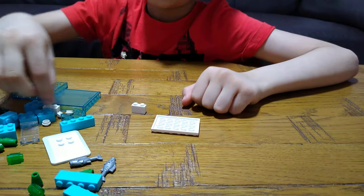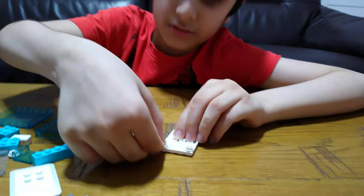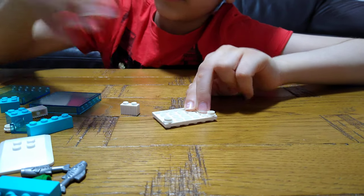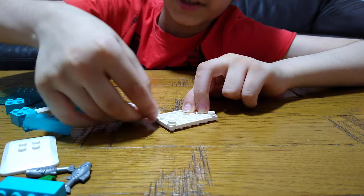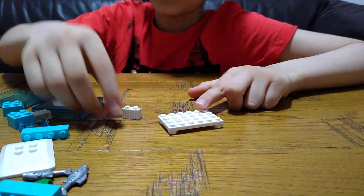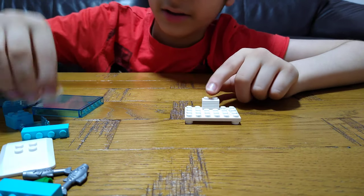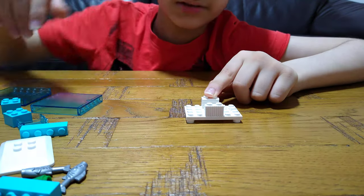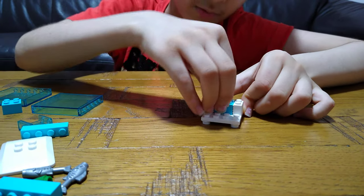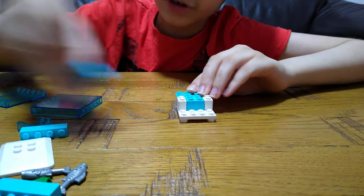Then you put these on the white studs — these are like the legs of the aquarium, the mini aquarium. Then we have to put this on, and then this, and put this in the one light blue block, and then two more on each side.